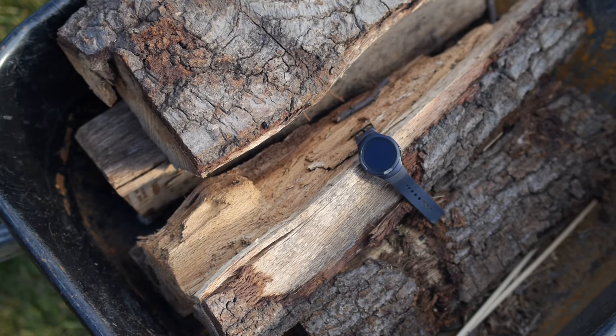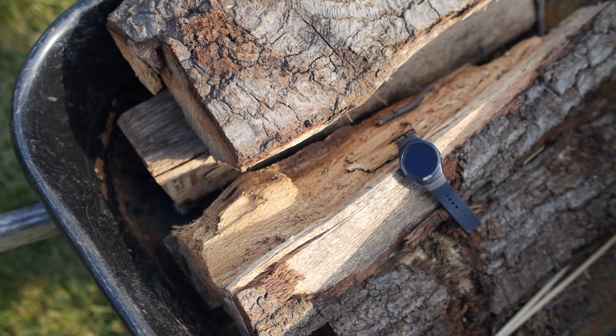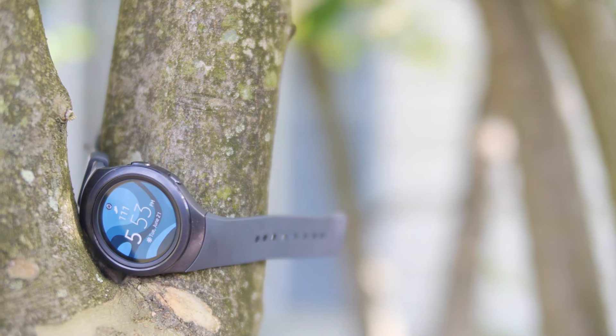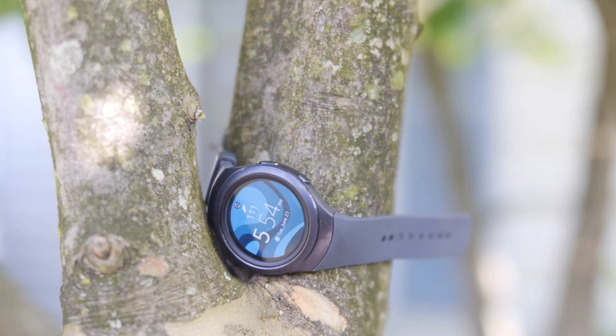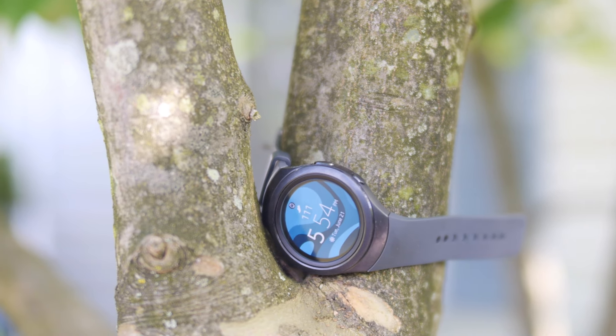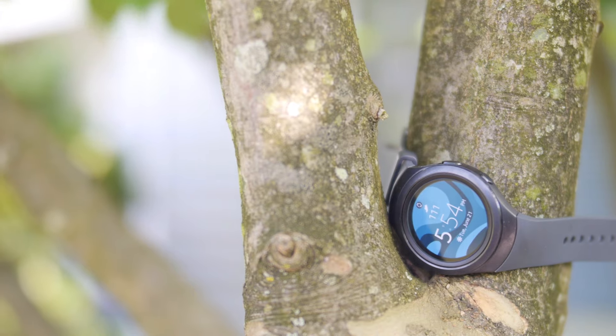While I won't say the Gear S2's user interface is the best I've ever seen, it does check a lot of boxes in terms of ease of use and efficiency. The user interface needs a place to live, and that's where the wearable form factor comes into play. The Gear S2 comes with a waterproof design that is standard on most smartwatches and comes with NFC for wireless charging.